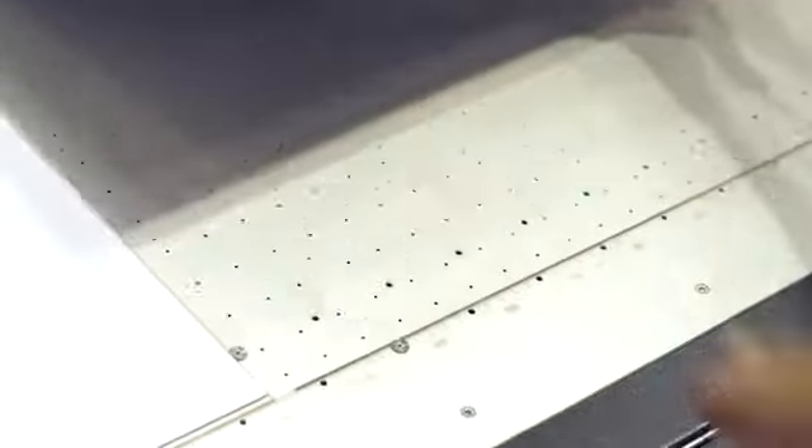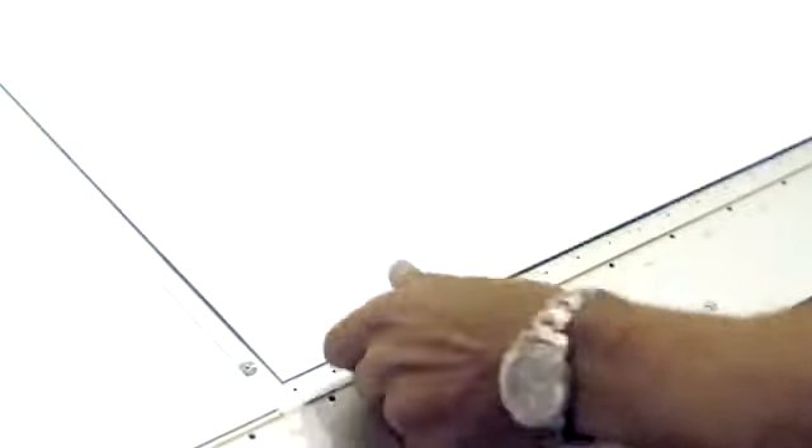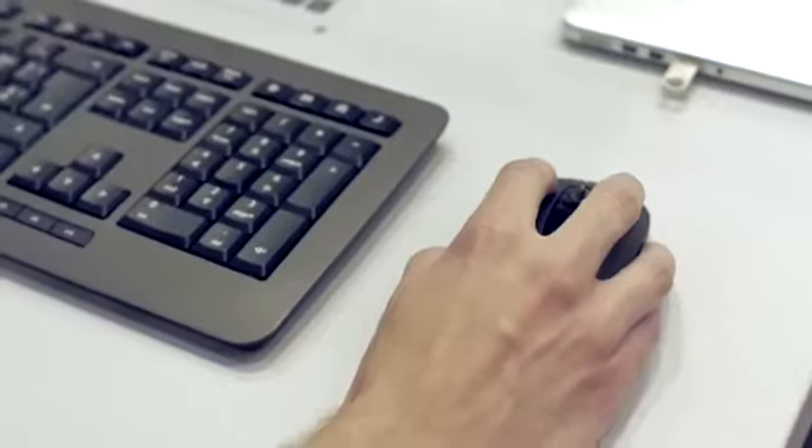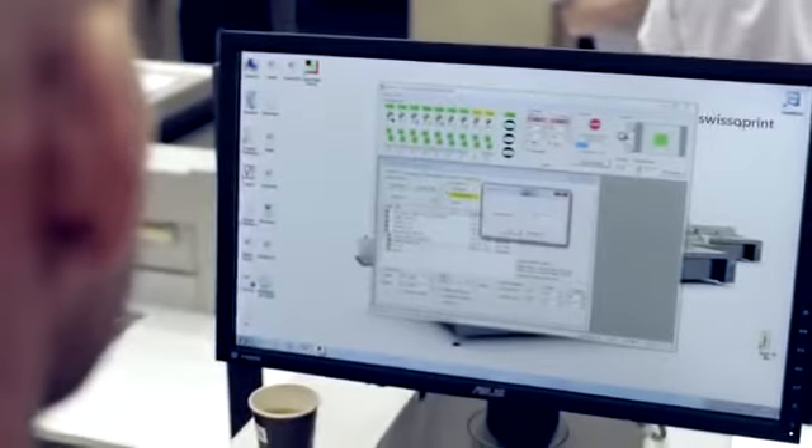Our unique pin registration system enables multiple zero-zero positions and is key for easy loading and accurate double-sided printing. They can be set on either side of the table, essential for tandem mode.